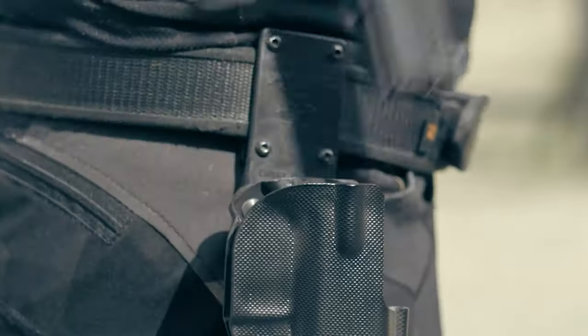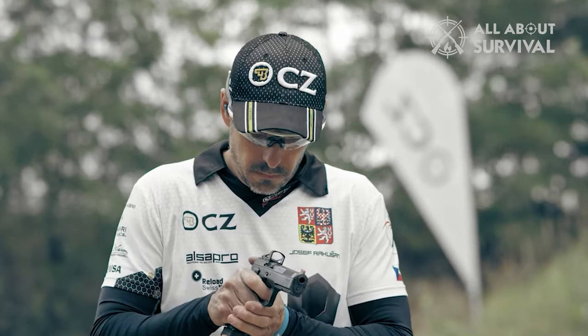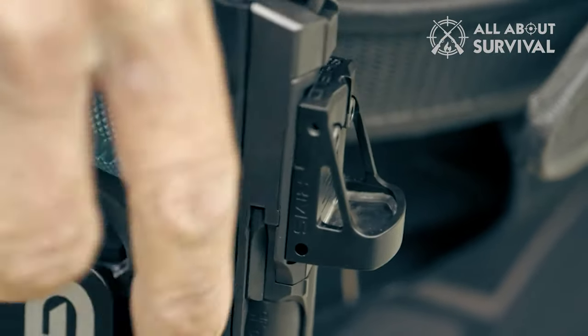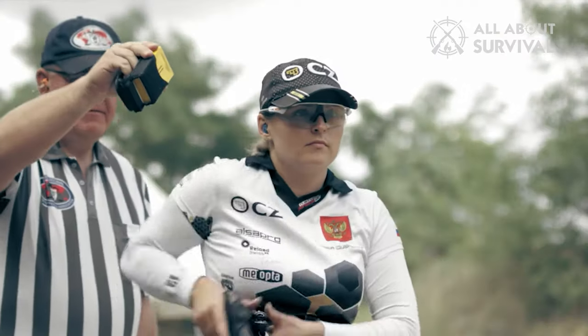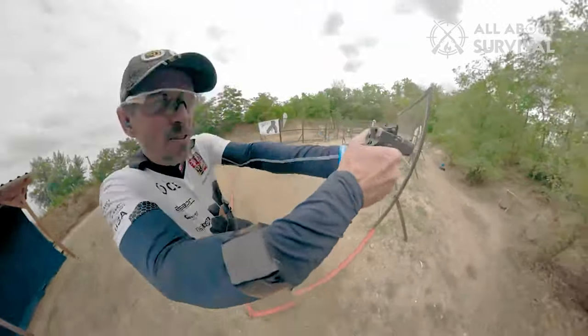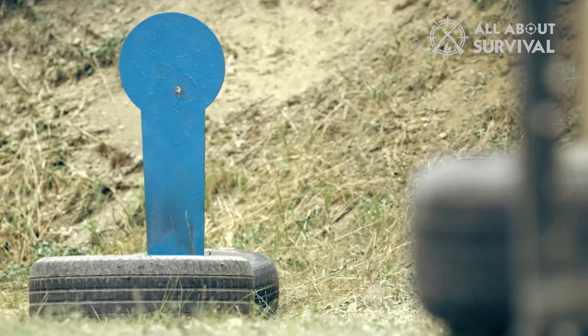Hello guys, welcome back. Let's talk about the CZ Shadow 2, one of the favorite guns of USPSA's top competitors. Those who follow the sport must have seen Maria Gushina of Russia using the Shadow 2, and she is not the only one. Many other professional shooters have used this stunning looking pistol in recent years.